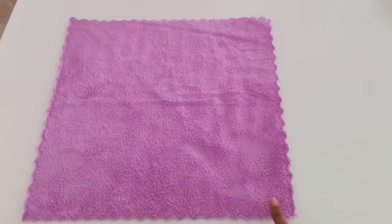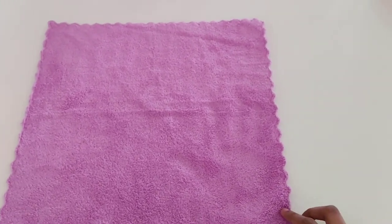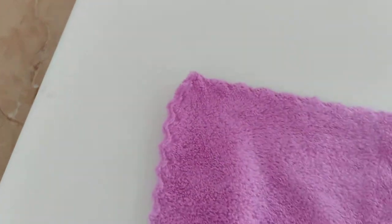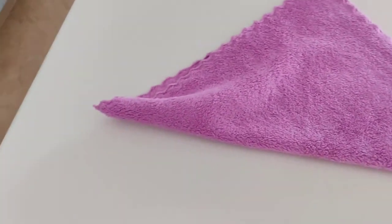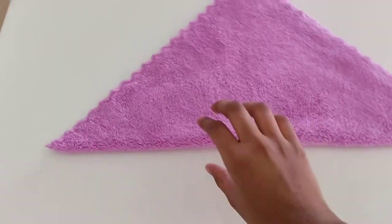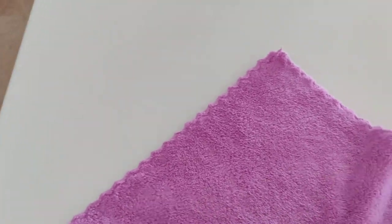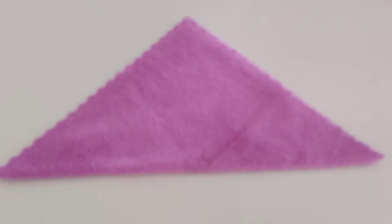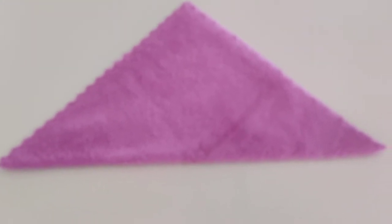For that you need to take a square shape cloth and take this side and fold it over here in triangle shape like this. So we need to make it in triangle shape.